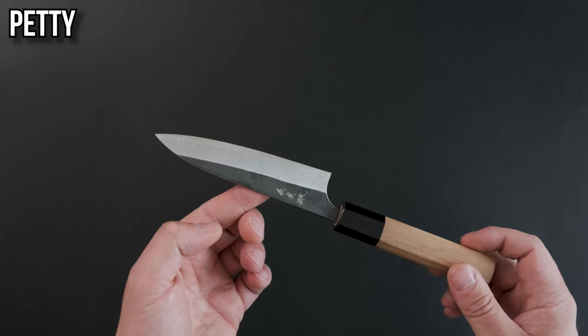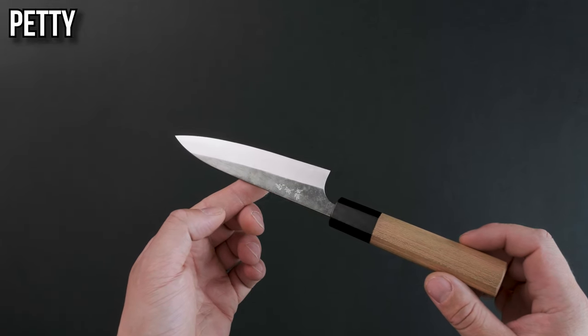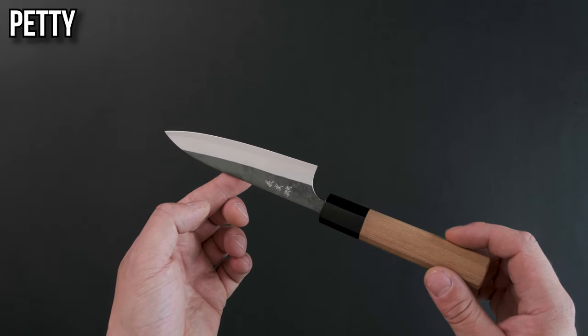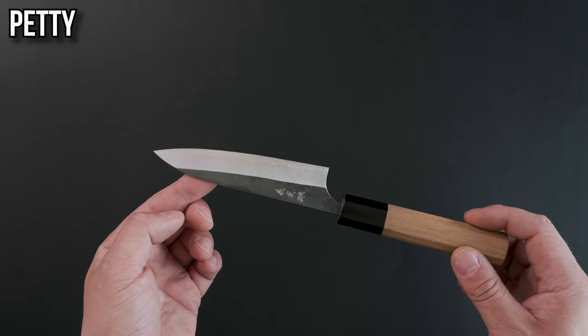The petty knife. This can be thought of as the Japanese equivalent to a utility knife. They're great for working off the board in your hand, trimming up fruits and vegetables like strawberries and Brussels sprouts. They're also an effective butchery knife and are great at breaking down chickens, deboning pork shoulders and trimming up steaks.